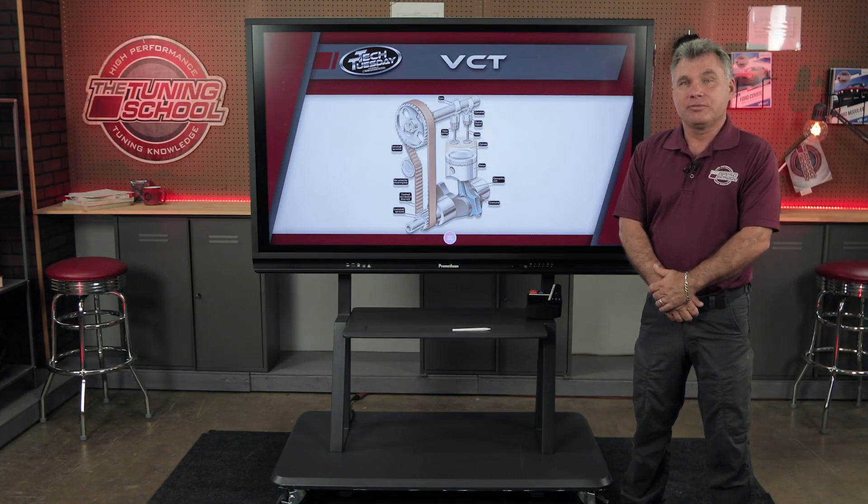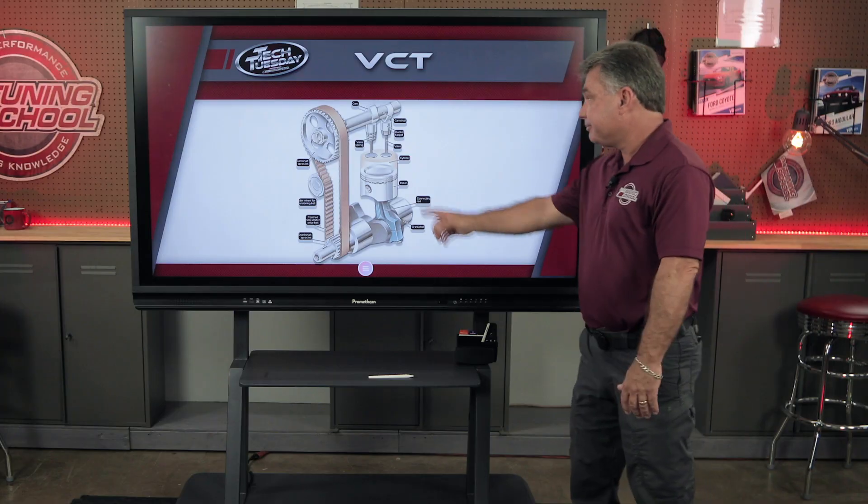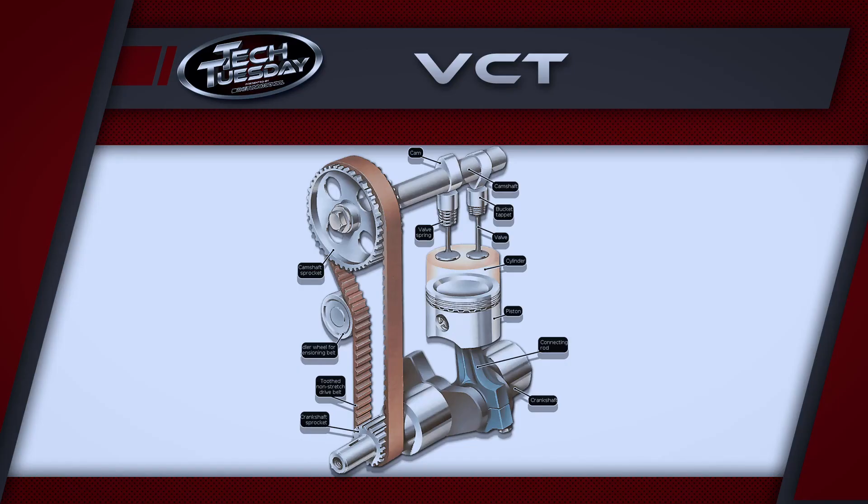Explaining variable cam timing is really simple. We are able to move the camshafts — whether we're using two cams or one cam. In the old school days, we had one single cam with a preset RPM band, whether it was designed at 2,000 to 5,000 or 3,000 to 7,000 RPM — we could not change it. Enter variable cam timing.